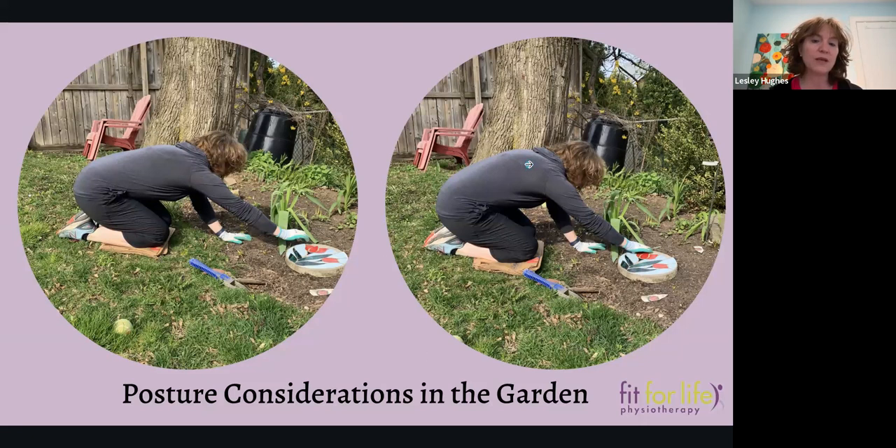We're going to speak about some better ways to have better postures. The picture on the left — even though my back looks a little straighter — I'm not close enough to what I want to be working on. First of the season when you're really starting to dig out some weeds and you're in a position for a long time, you can't maintain these positions. It's not healthy for your knees and it's not healthy for your back.